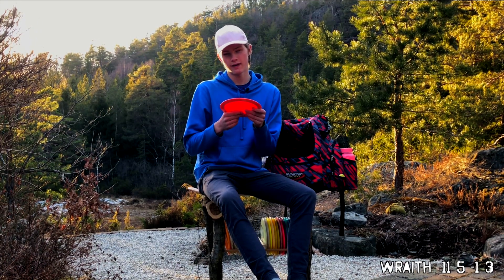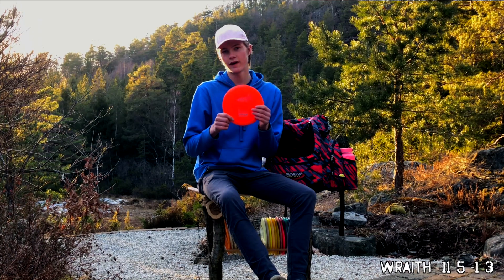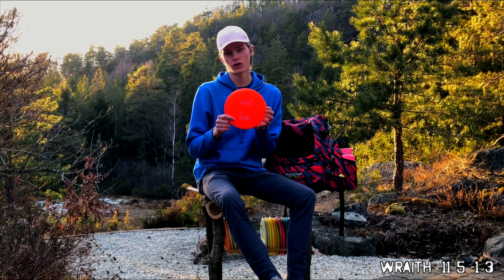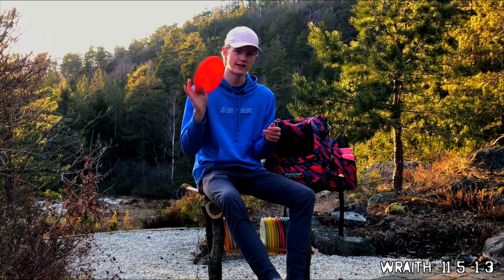Wraith. It's very similar to the Crate but has a little bit more fade. I use it for turn-overs or taking the long hyzer line. It goes very long — it's a great disc, the Wraith.